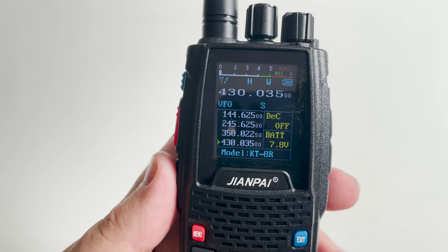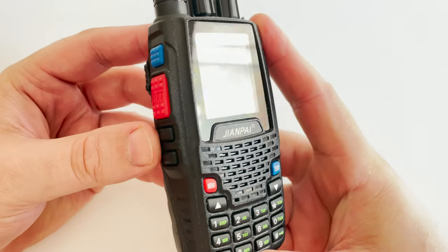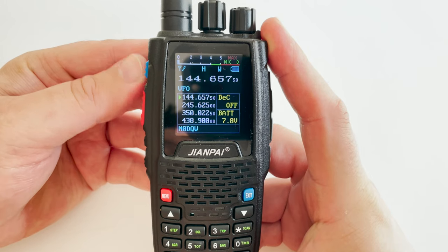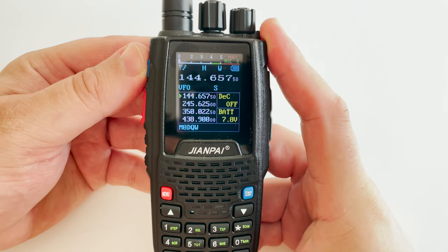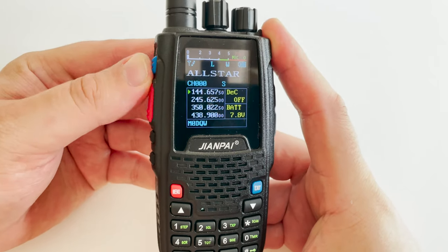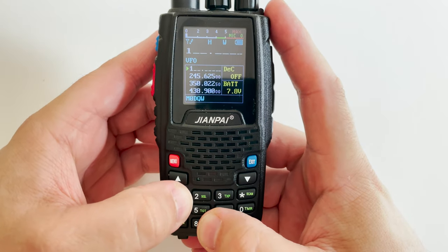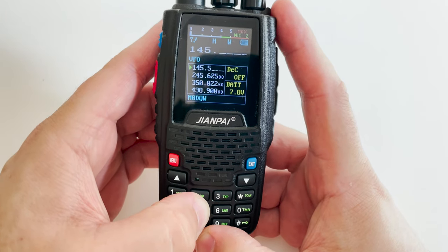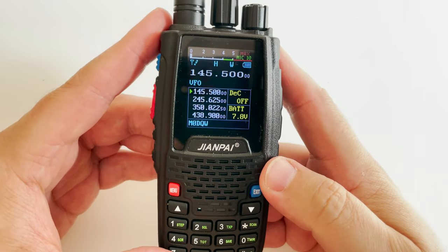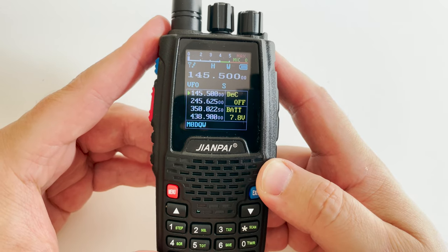You can navigate between each of the four bands by pressing the exit button. If you've programmed memories into the radio, you can press the blue side button to switch between VFO and memory recall mode. If you've programmed name tags, the name tag will also be shown on the display. You'll also notice the screen shows a live mic level indication, useful to know your mic is working when transmitting.